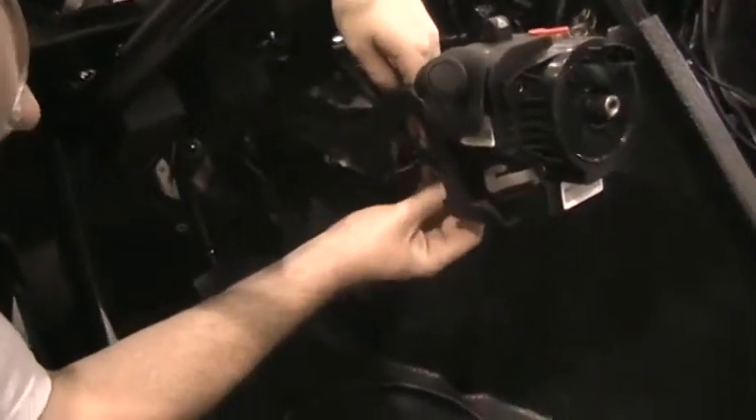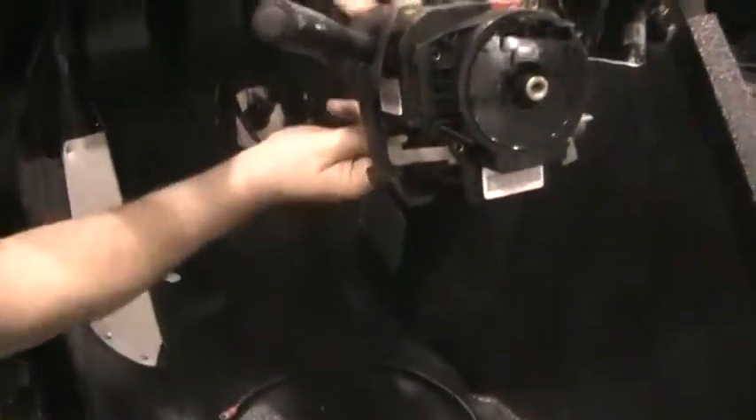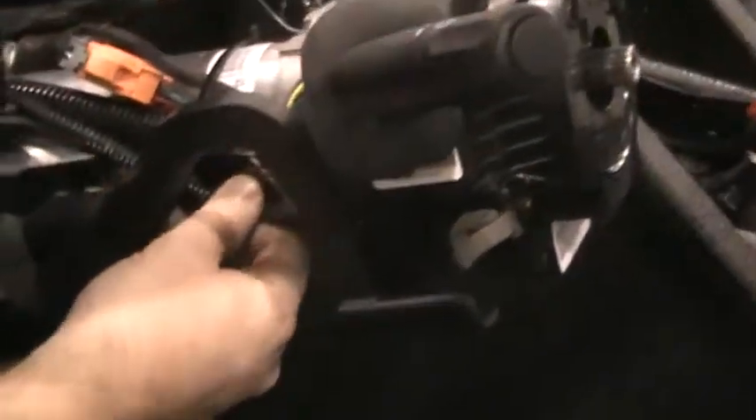There's a section here where this will clip in — you can hear it plug in there. It only fits one way. You can see that the two wires are more towards the top of the channel for the plug.